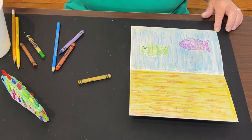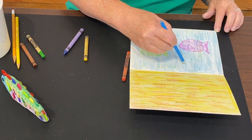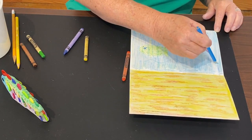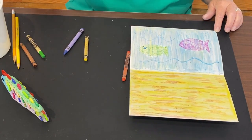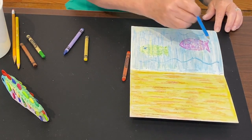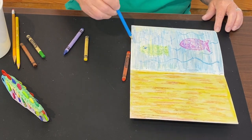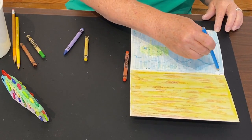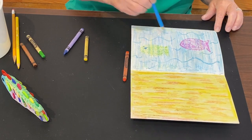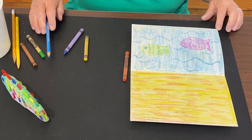Another cool thing you can do while the paper's still wet is make some waves in the water - you can dip the brush in the water too, that's fun. That gives you the illusion of waves moving, or movement of the water, because the water is always moving. We're going to let this dry, and then once it's dry you're going to have a beautiful display for your fancy clay fish.